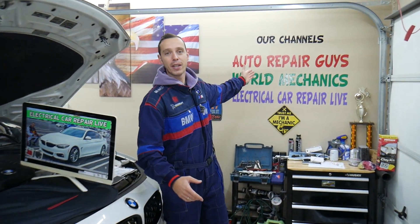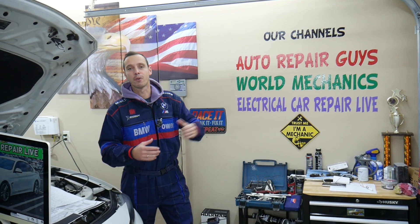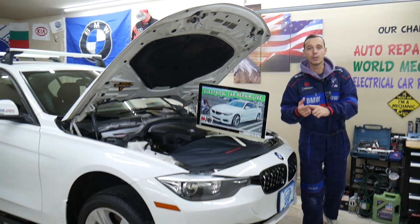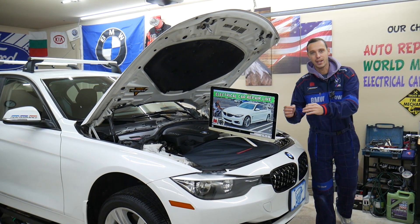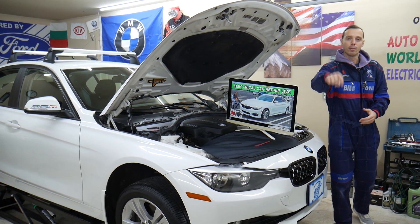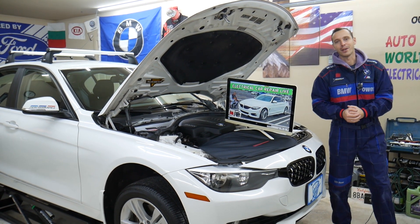Right here we have more than 10,000 free repair videos that can save you thousands of dollars in future repairs. And if you need to buy parts, tools, or fuses for your BMW or any car at a really good price with quick shipping — so you don't waste your money — we'll share the link in the description of the video below where you can get them.